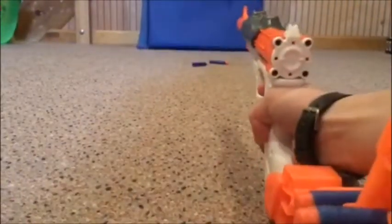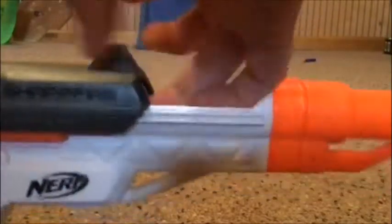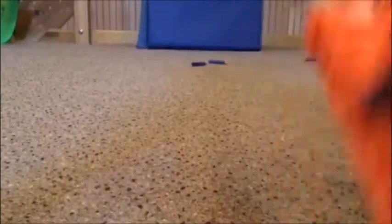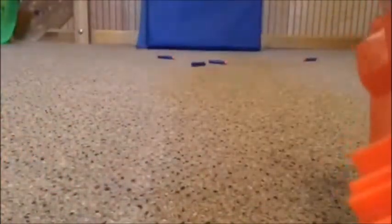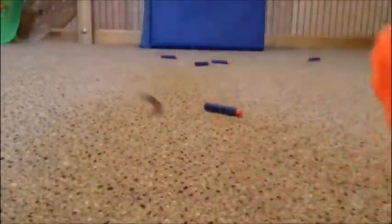The bad thing about it is you have to open this every time. And you have to fight with it to put the thing in. It should be easy to mod, but I tried to mod it and I almost broke it. This barrel it comes with, it's garbage — it makes it less accurate and it's stronger without the barrel too. But the barrel just makes it look cool.